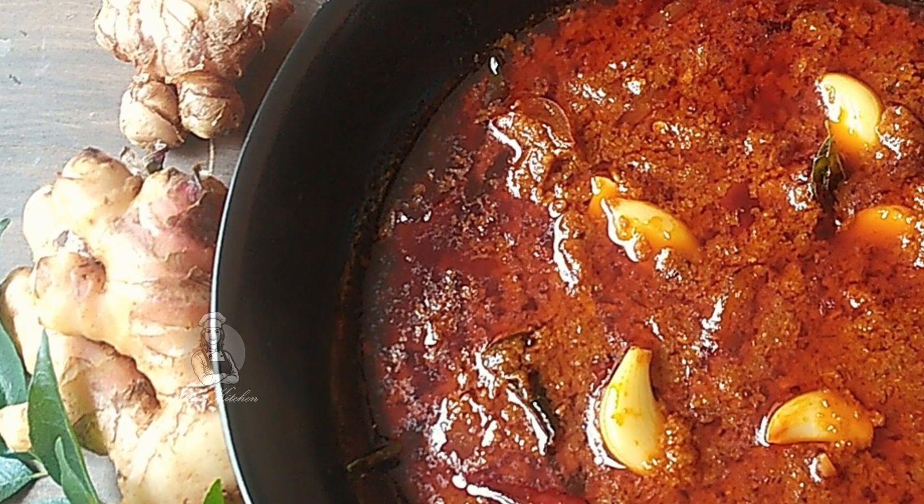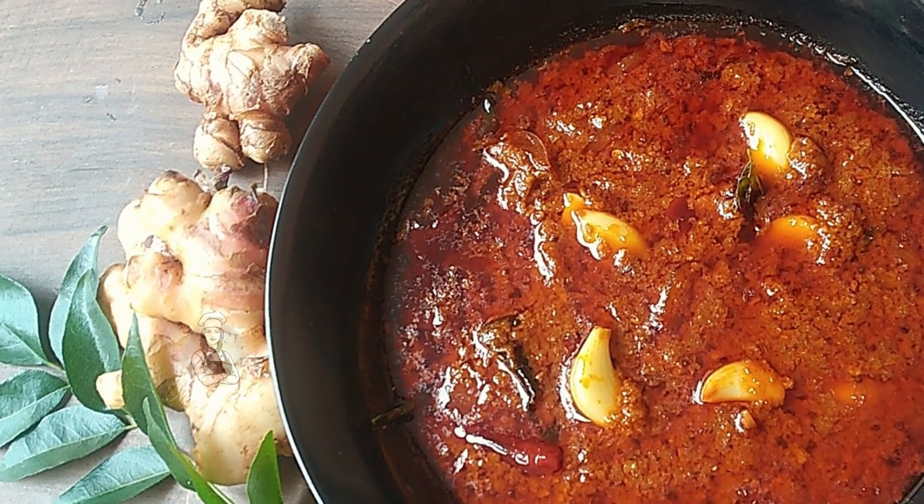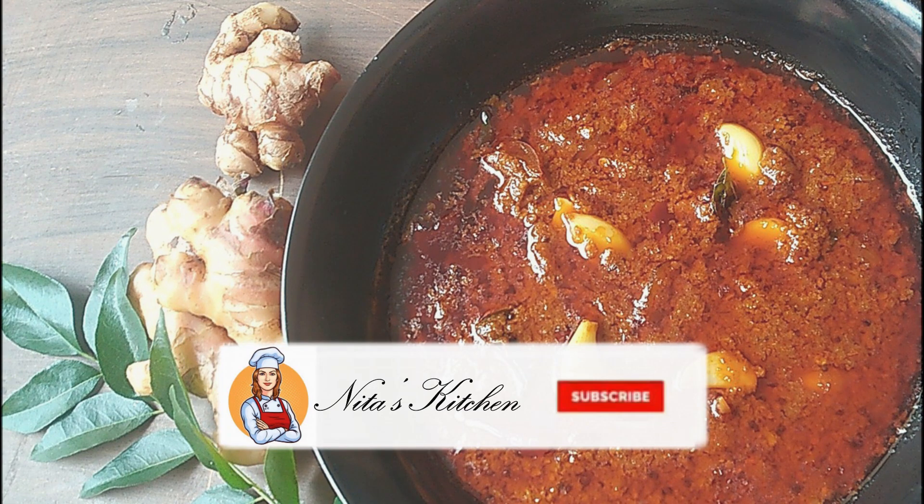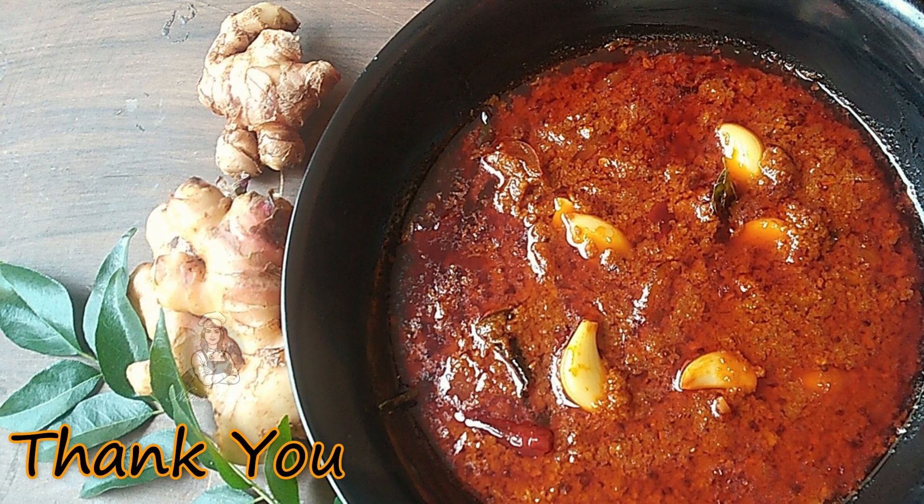This is a good dish for the family. I have been very excited to be with you. This is why we eat with family. If you like, share and subscribe, click the bell button. Thank you for watching this video.